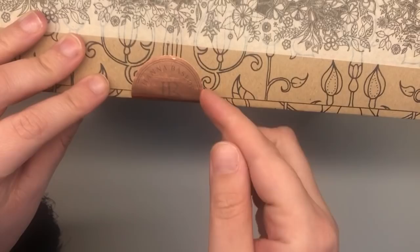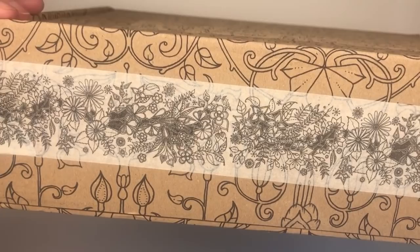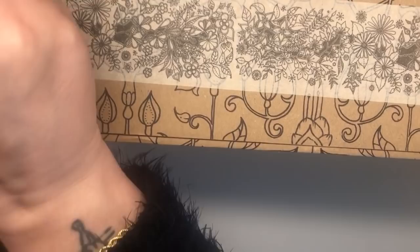Now I'm gonna have to try and open this tape. I've got a nail file - that's gonna have to do. Let's do this because I can't be bothered looking around for a pair of scissors that my children have probably taken off with and put somewhere.